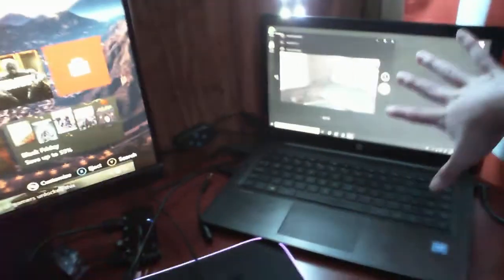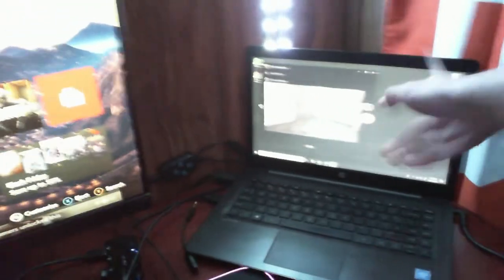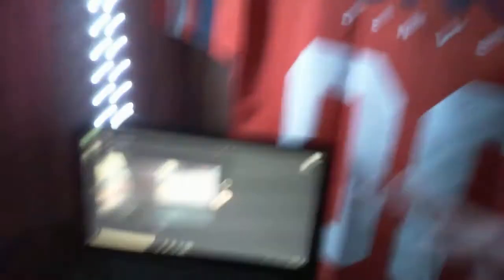Got my laptop. Obviously I'm recording right now but I use my laptop for Discord, managing my stream, and all that stuff.